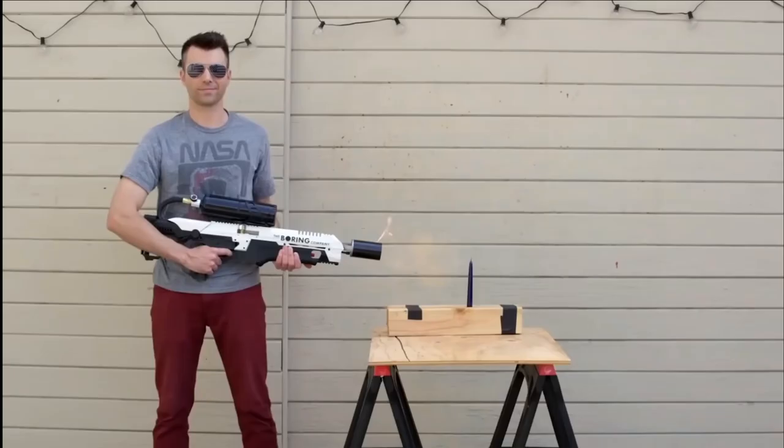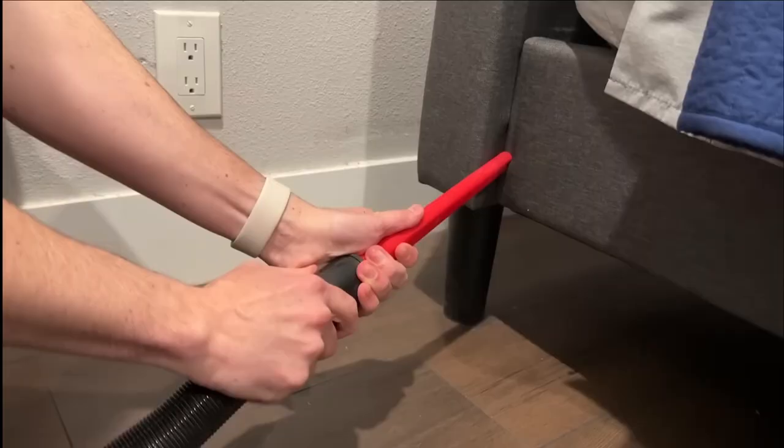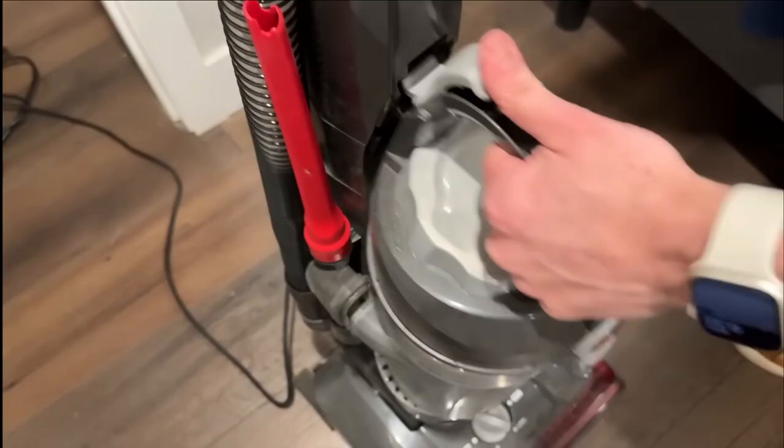Now for the offense. Number one: vacuum. Make sure you vacuum the bedroom floor and the bed area once a week. Just be sure to empty anything you've collected into a bag and into the trash.